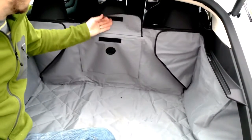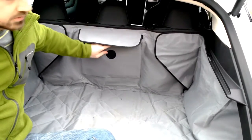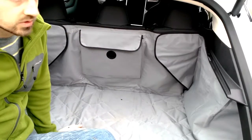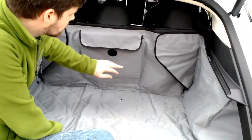The front has a Velcro pocket. You probably don't want to keep treats in here, but more utilitarian stuff like a collapsible water bowl or something like that. There's also a little logo here, which is kind of cool.